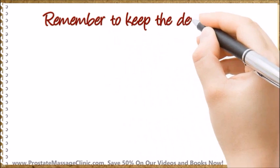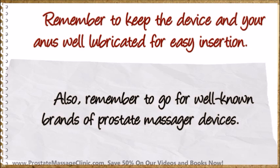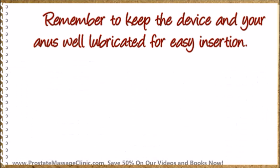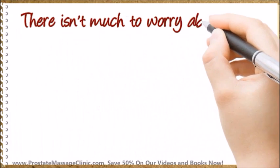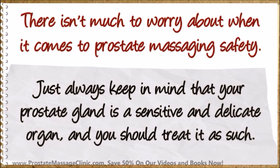Remember to keep the device and your ends well lubricated for easy insertion. Also, remember to go for well-known brands of prostate massager devices. Your prostate gland is a sensitive and delicate organ, so you don't want to go with cheap alternative brands of prostate massager devices. There isn't much to worry about when it comes to prostate massage and safety. Just always keep in mind that your prostate gland is a sensitive and delicate organ, and you should treat it as such.